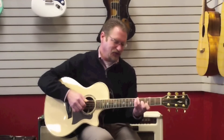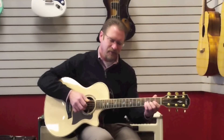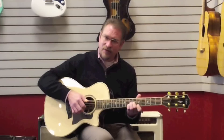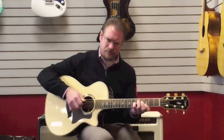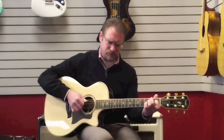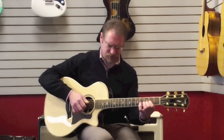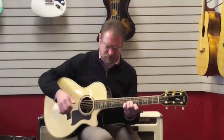It has the new expression system, which we will cover in a totally separate video. First and foremost, this is just an amazing guitar. Just amazing.